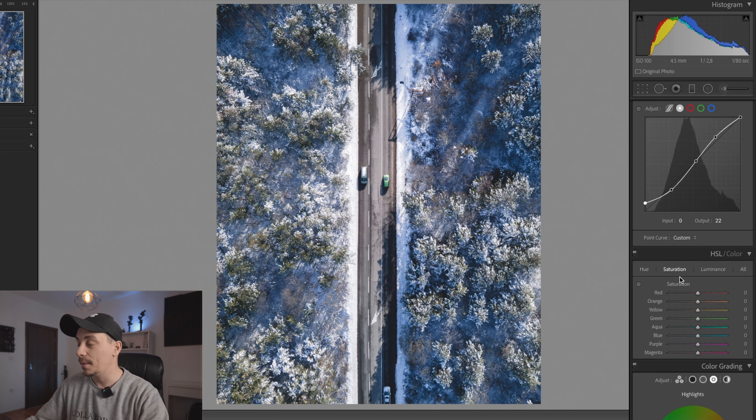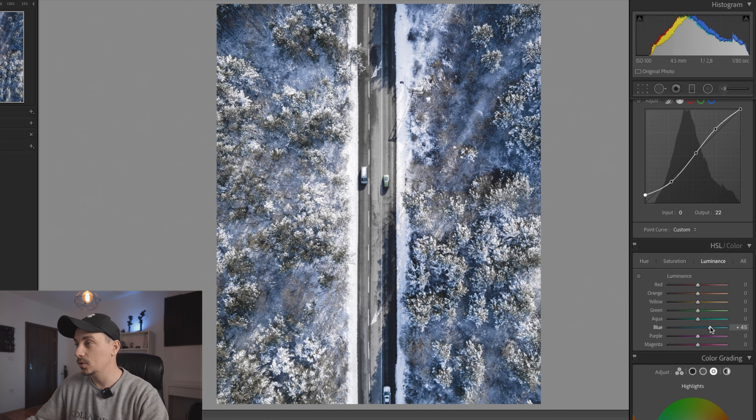Now we'll go down towards the HSL tab, and this is where we're going to do a lot of work. I'm going to desaturate pretty much most of the colors because we are looking for a very cold, wintry type of edit. I need less colors and I want to give that emotion of freezing cold — when you want to do that, the colors you're looking for are white and blue. I'm going to increase the luminance of the blue a little bit, and as soon as you start doing that it's like you have more snow in the photo. It's a little trick you can use when you don't have that much snow.